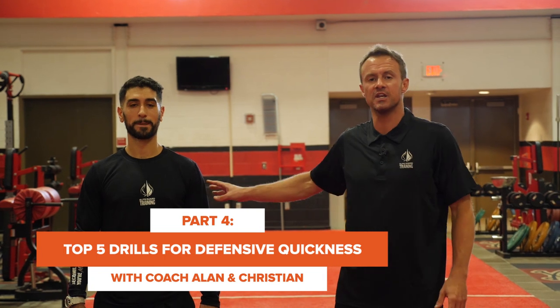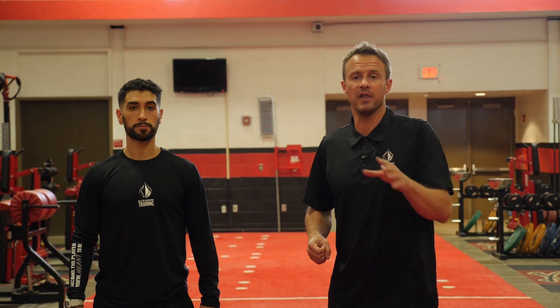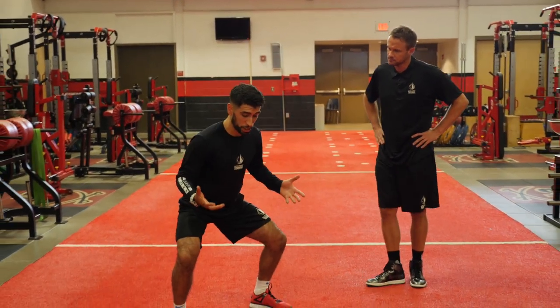Hey guys, it's Coach Allen, and I'm here with Coach Christian. We're going to give you five exercises you can do anywhere — even in a small amount of space — to improve your defensive speed and explosiveness. If you want more playing time, the surest way is to become the best defender on your team. Part of it is relentless tenacity, part is a high basketball IQ, but a good portion comes down to athleticism and being able to improve your speed.